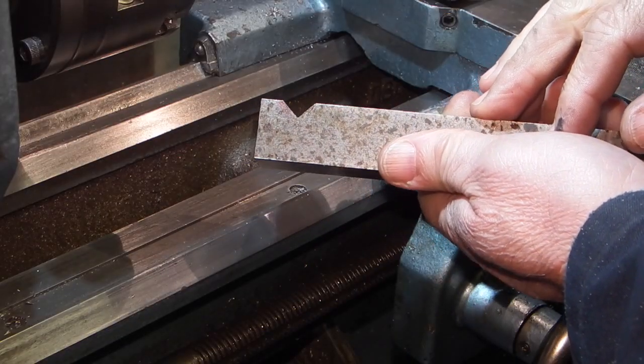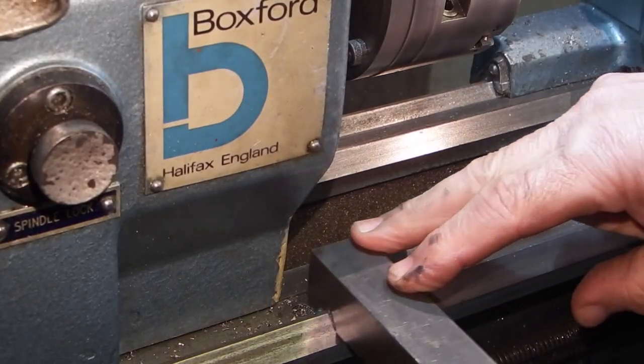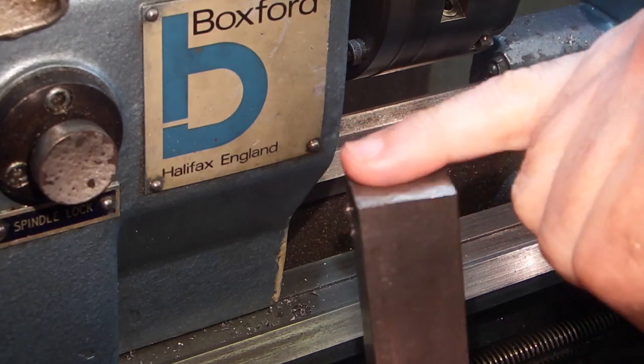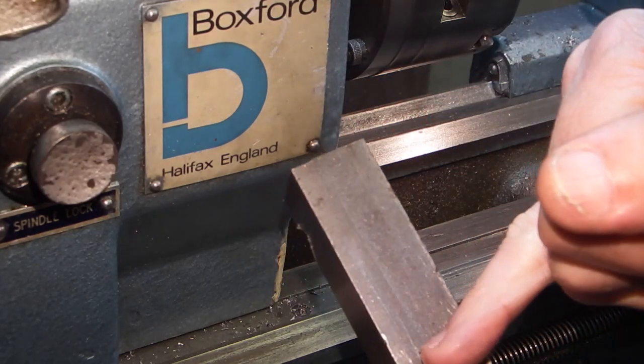That's the V we've cut out. That should go on there and this can then slide right up to the end and can stay here when not in use. All I need to do now is to face off the end square, take the sharp edges off, and cut this to three inch.